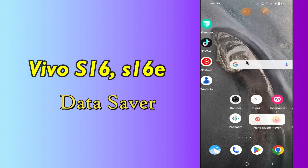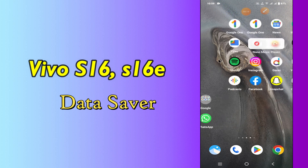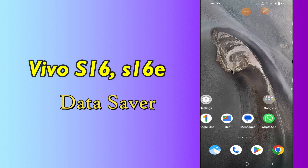Hello everyone. Today in this video I'm going to show you how you can turn on or off data saver on your Vivo S16 and S16e. In this video I'll tell you a few tips and tricks that you can use to do it.